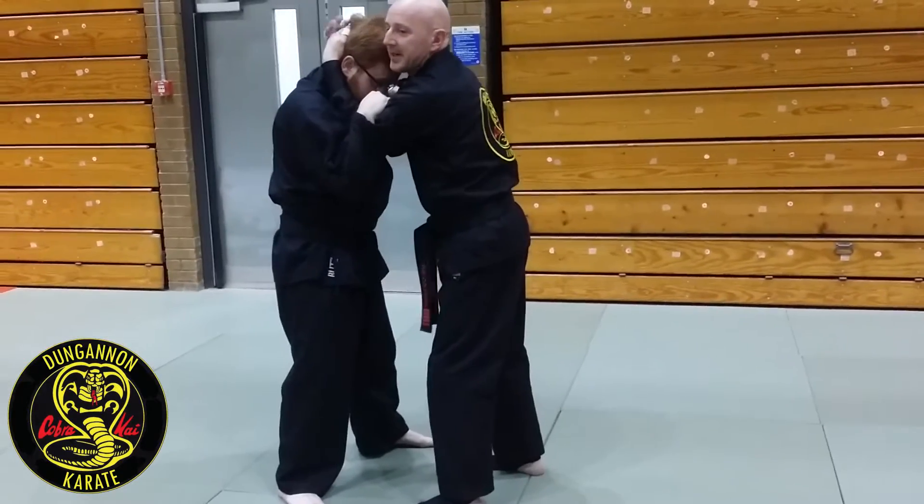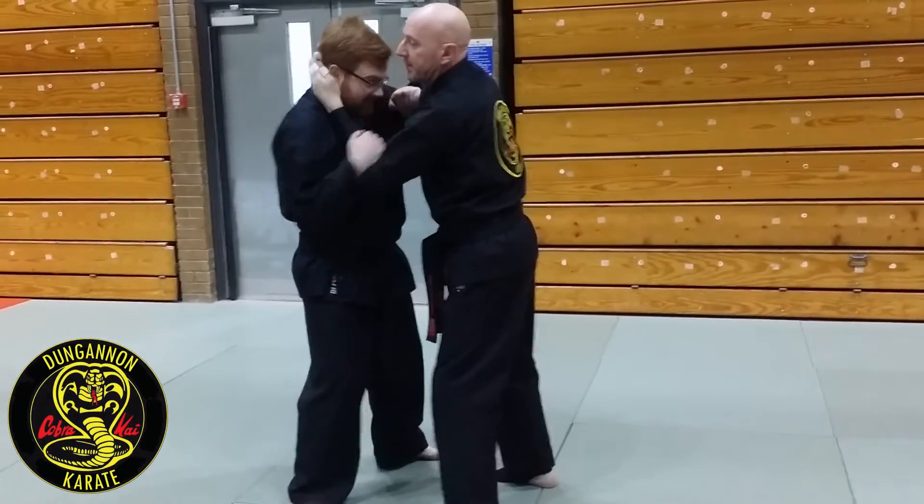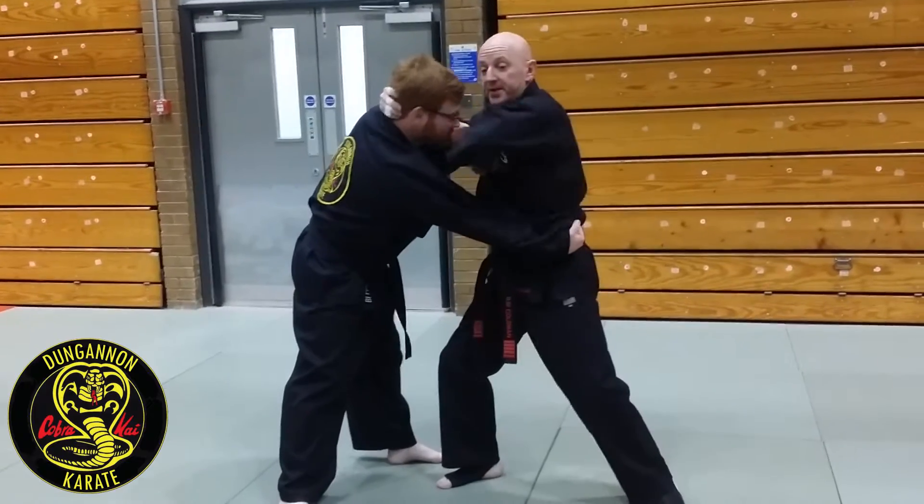I wanted to snap him down as in the first drill, but maybe I can't. Paddy's going to start punching me with that hand. So I'm controlling, I turn sideways as in the cadda — there's that elbow strike.